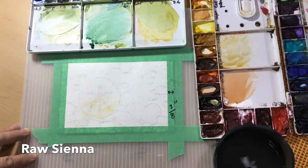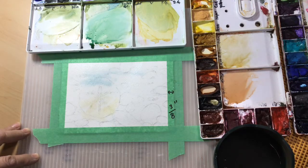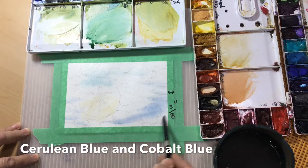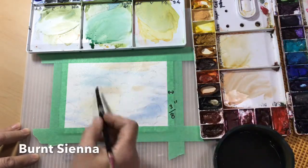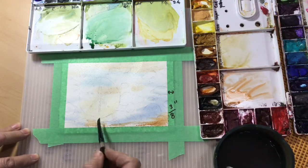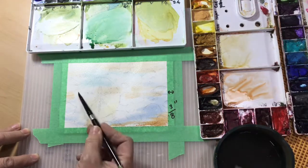I have some raw sienna — I'm going to put that on the sand dollar first — and a little bit of cerulean blue, then I'm going to add some cobalt blue and burnt sienna, nice and light with the burnt sienna. I went a little too dark with it here; I regretted that. I wanted it to be a little bit lighter, but I'll fix that later on.